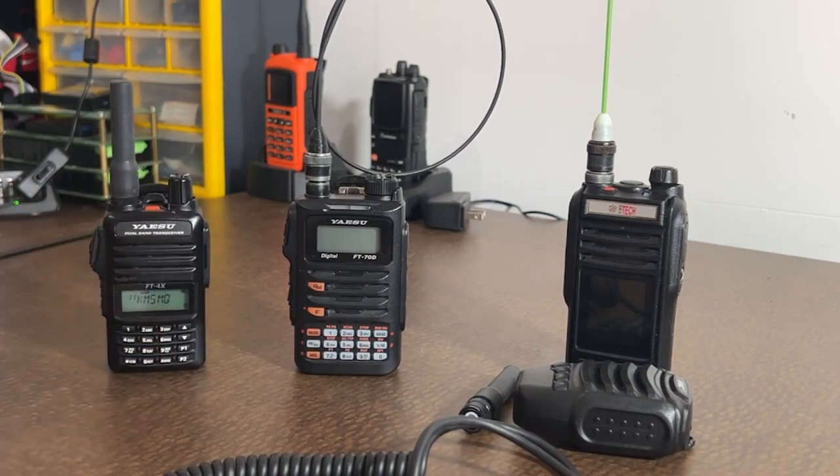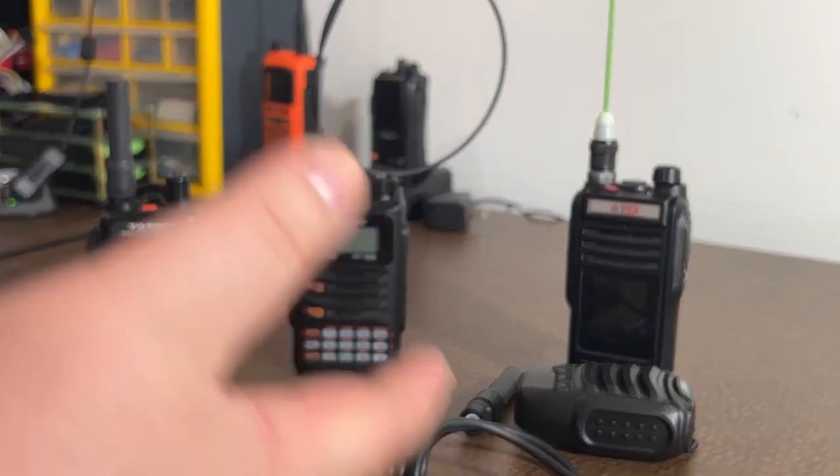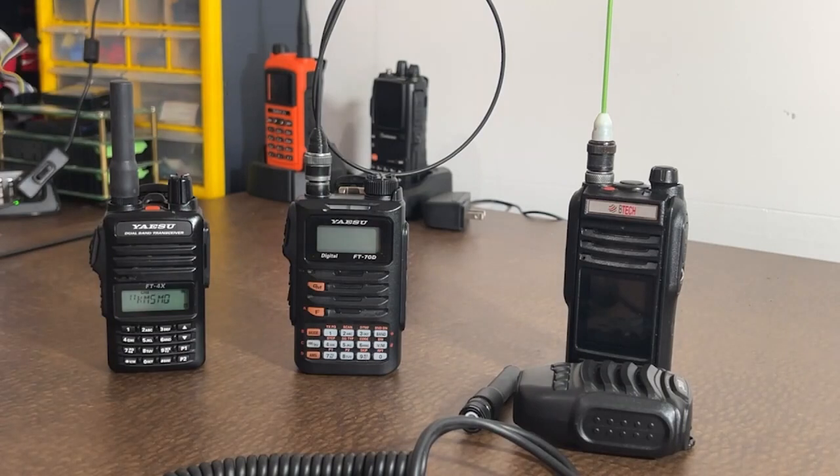There you guys go — everyday carry radios. Let me know what you think, let me know if you think these are good picks. Everybody's radios are going to be different — it's more about what's set for you and your needs. These radios fulfill my needs in the way I need them to, but it may not be the same for you. So let me know your thoughts and comments — what kind of radios do you guys carry? What kind of radios are you interested in?